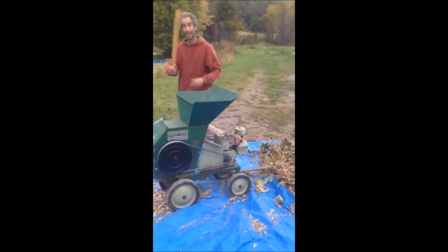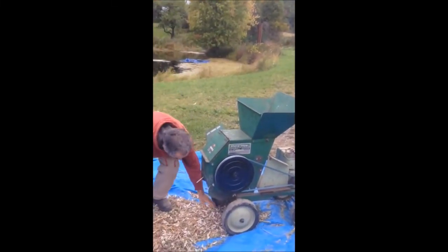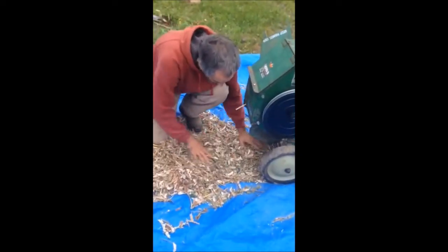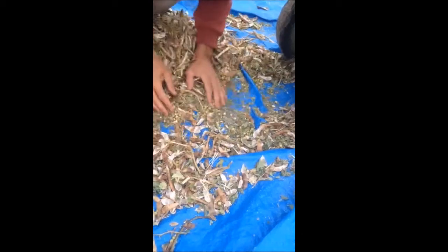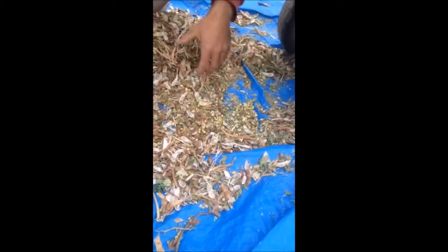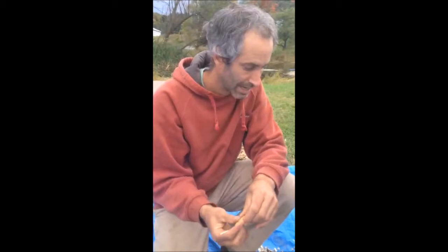It's always good to have something like a wiffle ball bat in case things get jammed. Come on down here and I'll show you the end product. You end up with all your seed and all the chaff that got smashed up in there. All these pods are emptied out and clean, and all we would do now is run it through a screen to separate out the big pieces, then winnow it with a box fan, and we'll have lots and lots of Toya edamame for you and all our friends for next year.